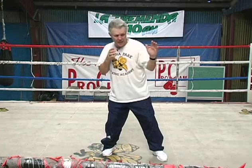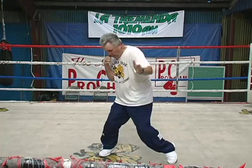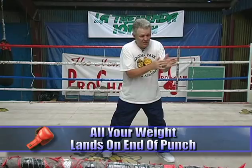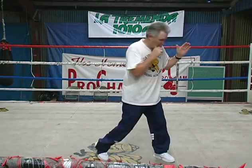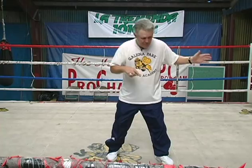Here's how you can tell if you do it right — you're going to fall here. Listen to my heel hit the floor just as this punch lands. Hear that? That means all my weight is landing at the end of this punch. Turn your right heel out, turn your left heel out — that's all my weight hitting down at the same time this punch lands.